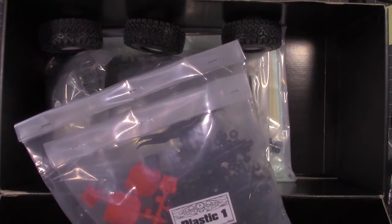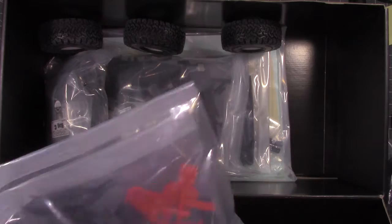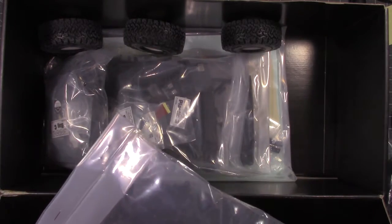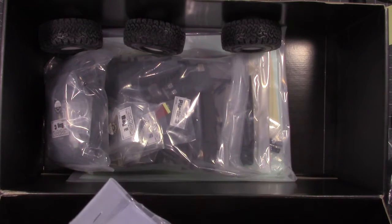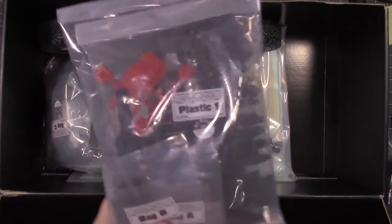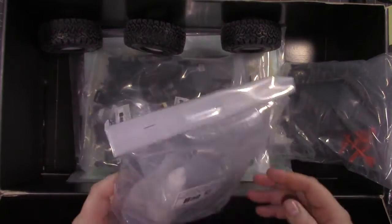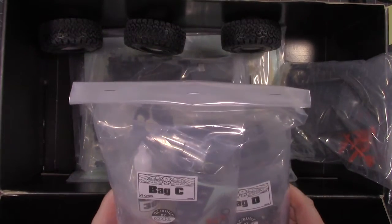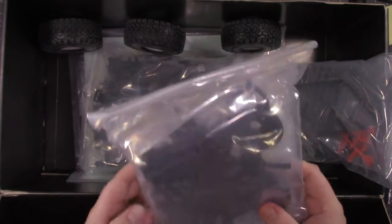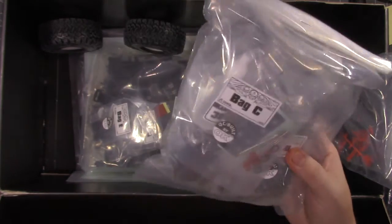Then looks like you got your plastic parts — some link mounts, some axle parts, your axle housings, your diff covers, your link mounts, and a few scale accessories in there, which I don't know if I'll be using on this build. Then you got bag C — looks like you got some shock oil, your icon shocks, looks like transmission gears, shocks and transmission stuff in here.